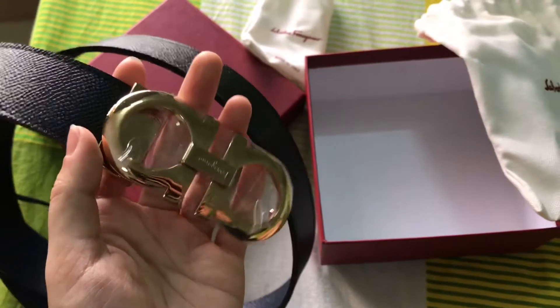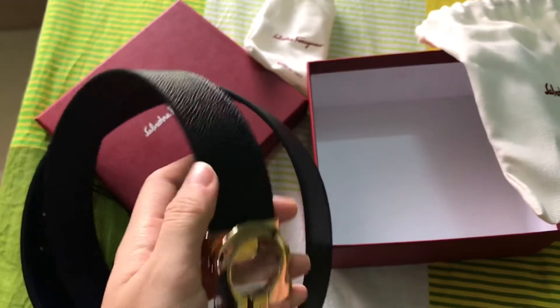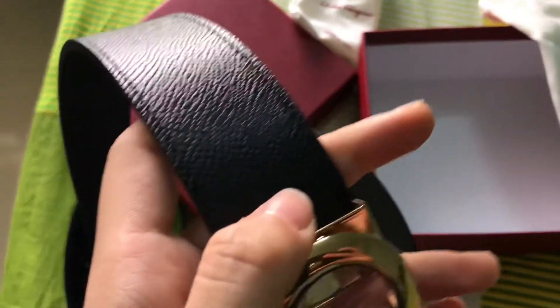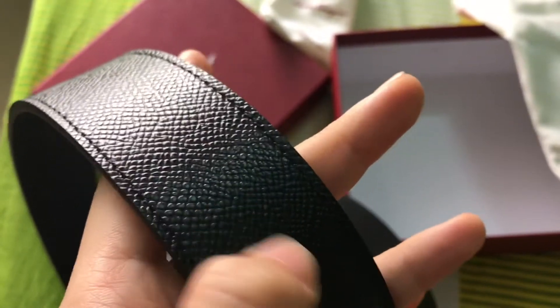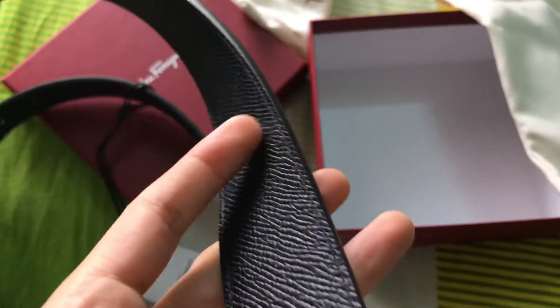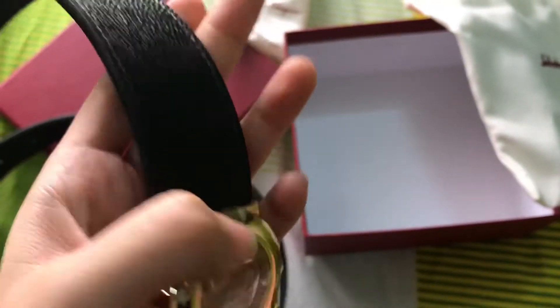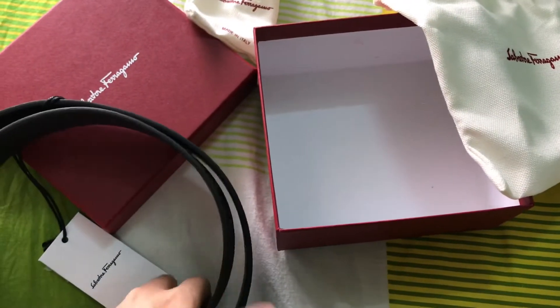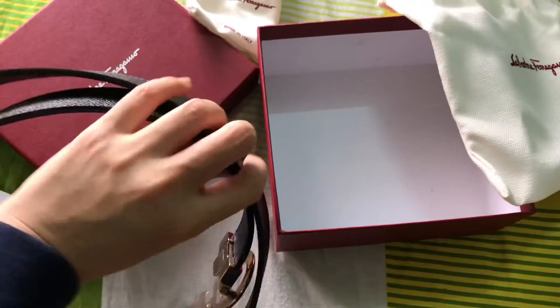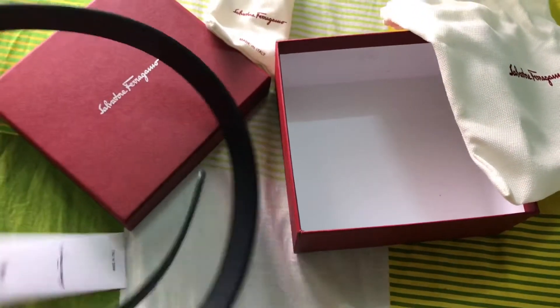I got the indigo one for my daddy because I know he would like it. I really like the material — I like the texture of the belt. This one is not reversible, but actually you can cut it if it's too large or too big.